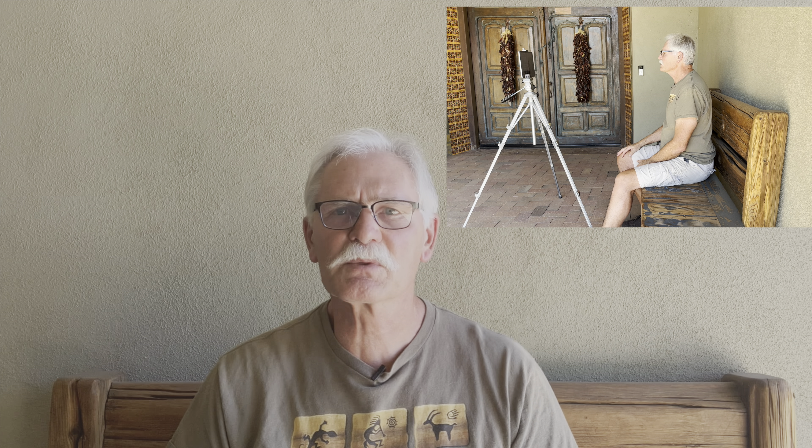One thing you do not need is $200 teleprompter hardware with beam splitter. If you're using your talking head clips as insets, they will be small enough in your videos that you don't need a high-end camera, or even your iPhone capturing you. The iPad selfie camera works just fine.